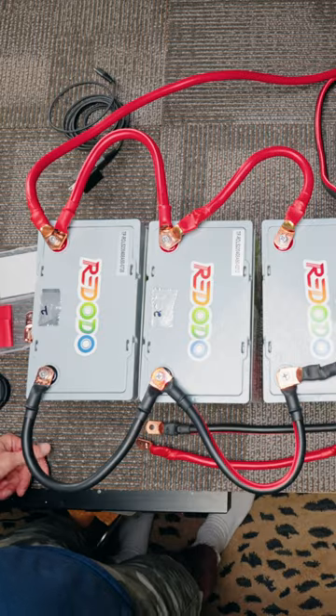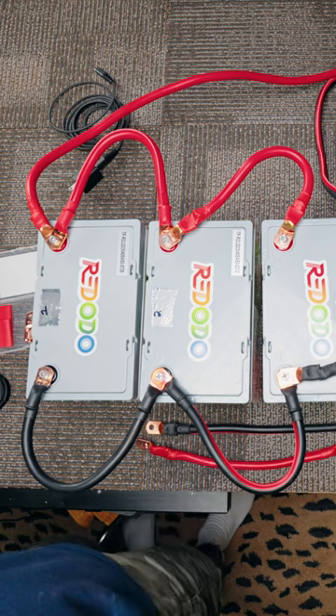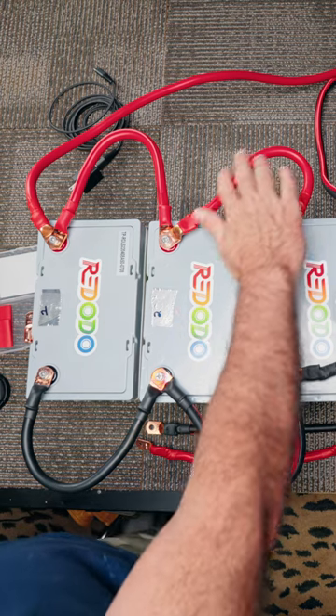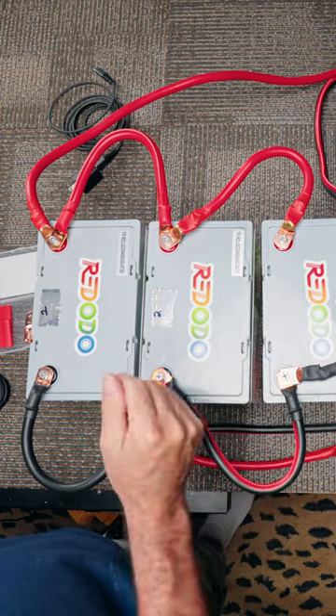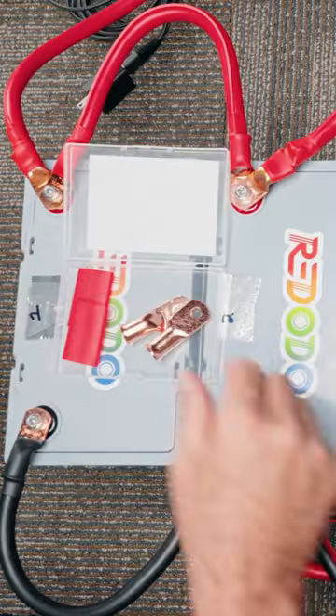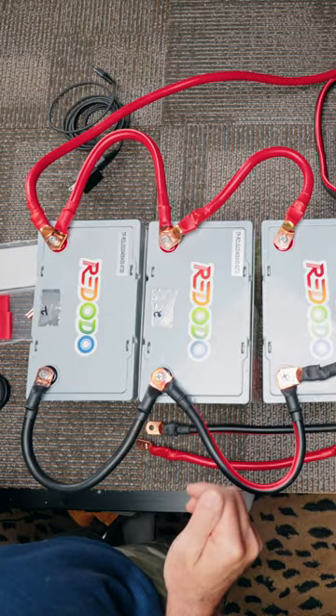I just wanted to do a really quick video on paralleling your batteries together. Doesn't matter if you have two batteries, three or four. I just took an ordinary set of jumper cables, cut them to the appropriate lengths, then bought some connectors like this and made my own cables instead of buying those high-dollar ones that are actually made for this.